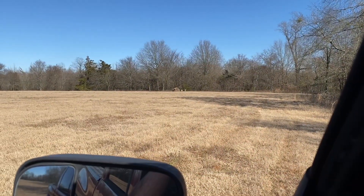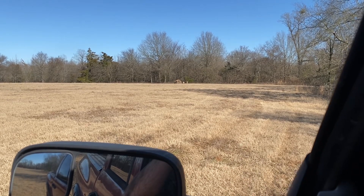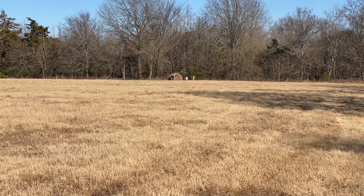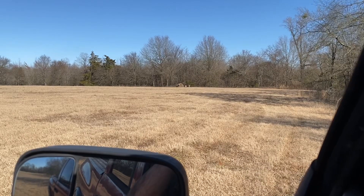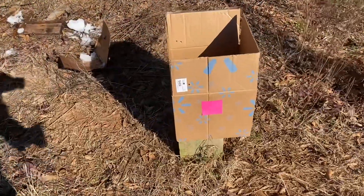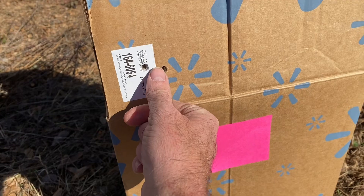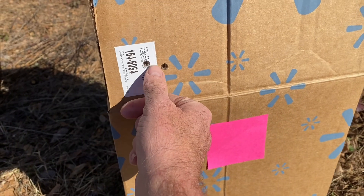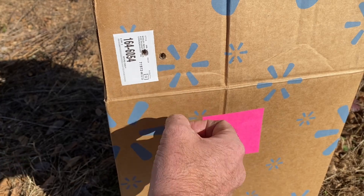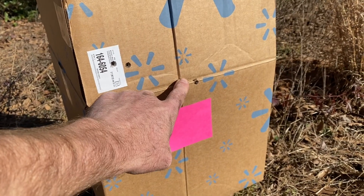Right now I'm at approximately 100 yards. I've got a box set up beside that block of Ballistic Gel. I'm going to shoot into that box to get an idea of where I'm hitting. So there are my two shots — not a bad group at all. This isn't really an accuracy video, but I am going to do some adjustment on that scope. There's my third shot after adjusting the scope.